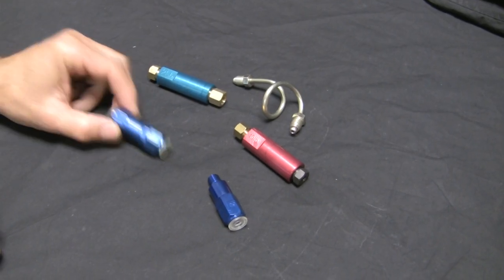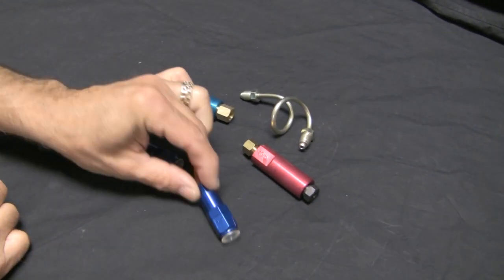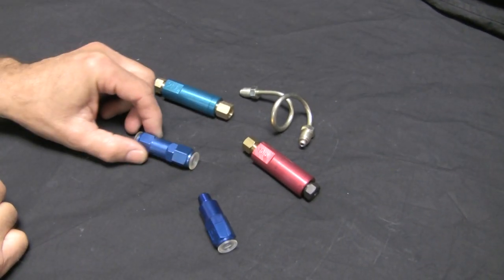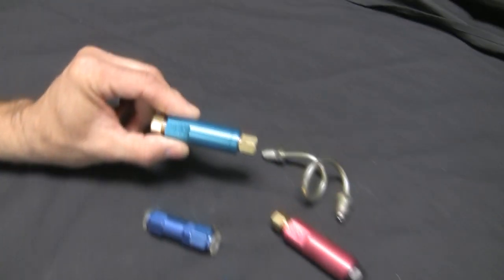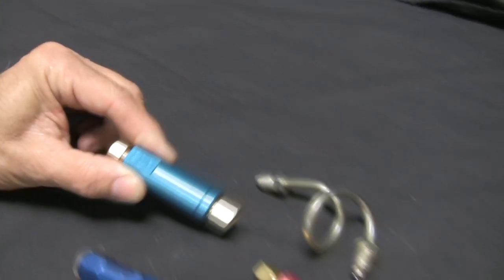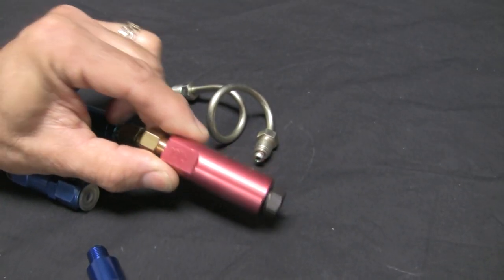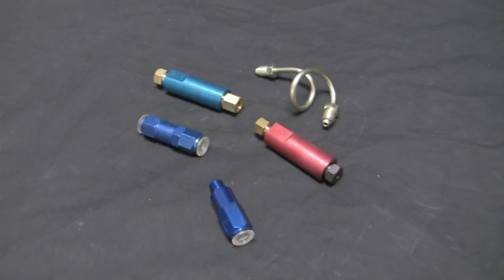Residual valves are used to maintain constant line pressure to help eliminate excessive pedal travel and create a much firmer and responsive pedal feel. A 2 or 4 pound valve is recommended for disc brake applications, while a 10 pound valve is used on drum brake applications. I recommend using them, but don't just take my word for it — do some research and make your decision.